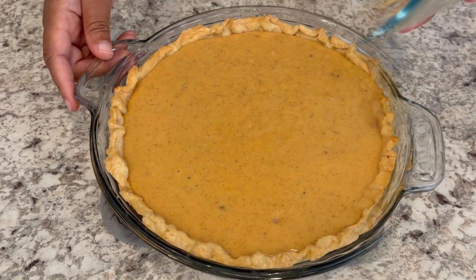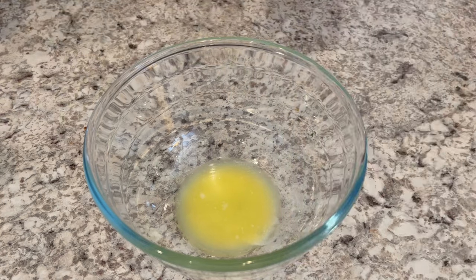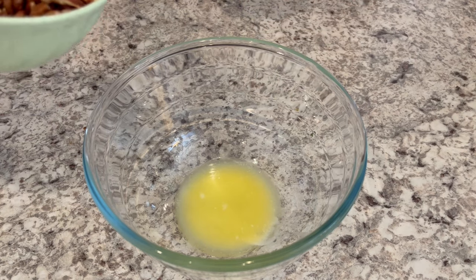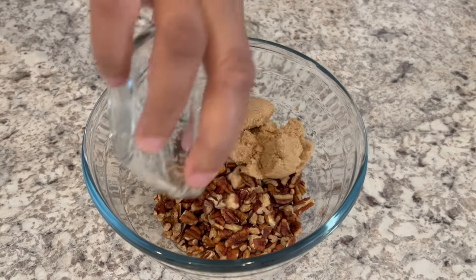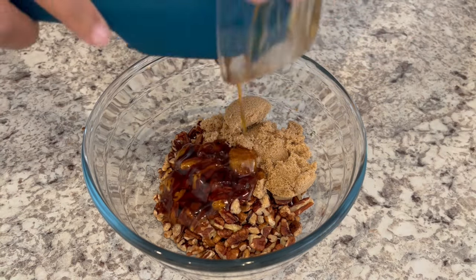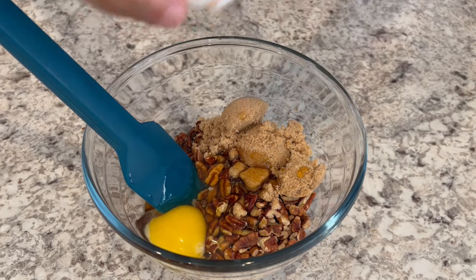Now I'm just going to set this aside and work on that pecan filling. I am going to bake this in my oven, which is preheated to 350 degrees, for about half an hour. While the pie is in the oven I'm going to work on that pecan filling. I've got my melted butter already in the bowl, and now I'm just adding my pecans, vanilla, brown sugar, dark corn syrup, and my egg, and I'm going to give it a good stir.